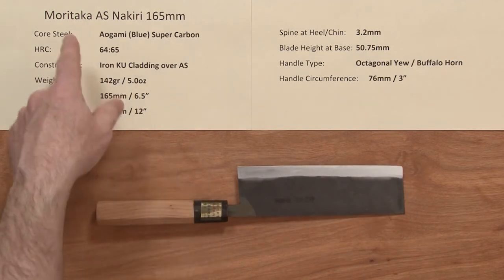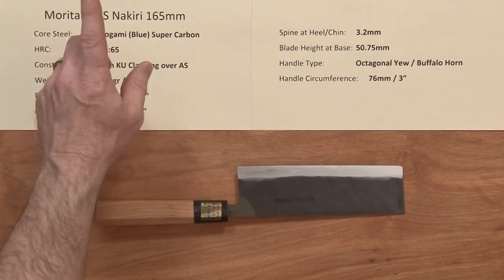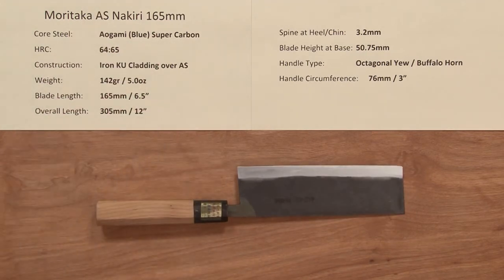So there you have the Moritaka AS Supreme Nikiri 165mm knife.